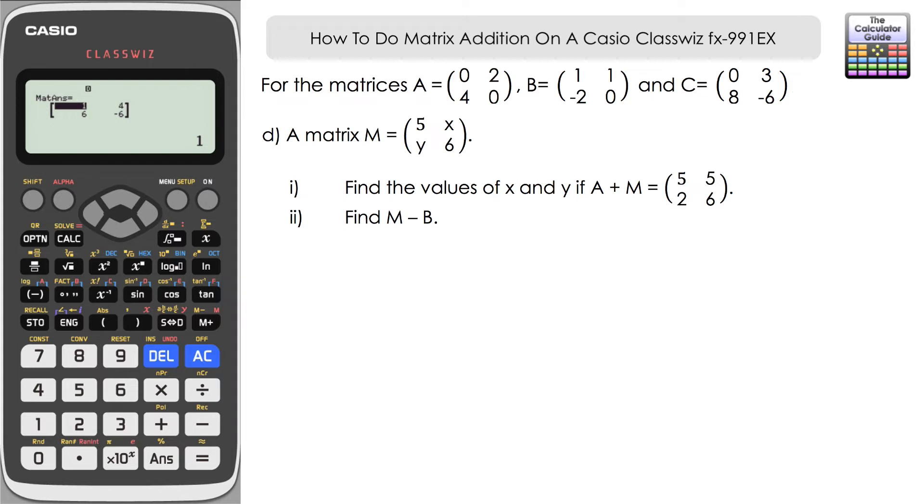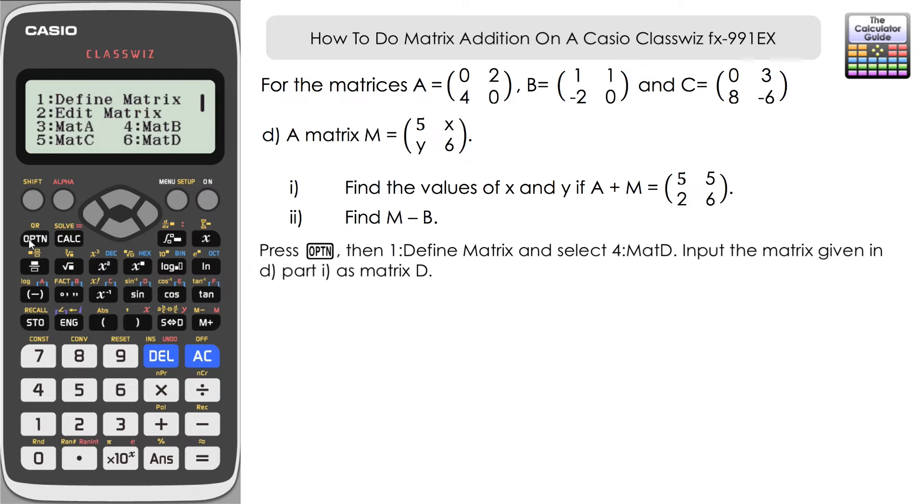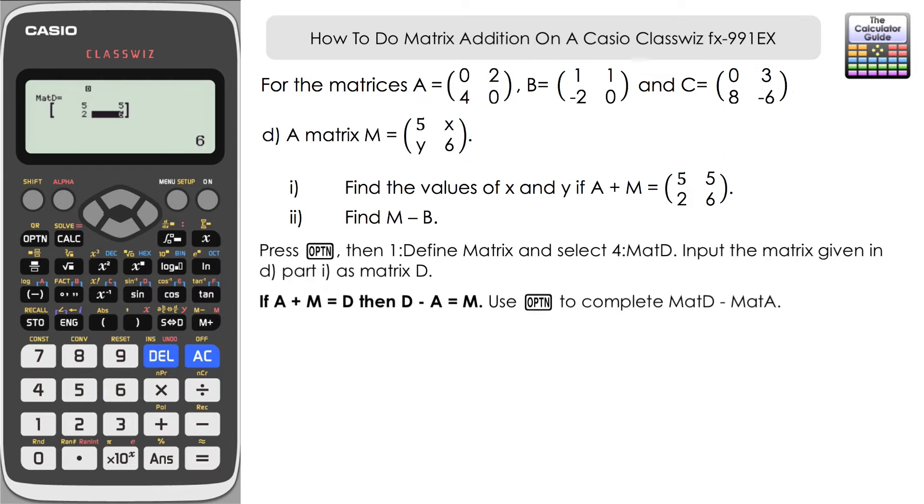Now let's look at Part D of this question. We're still using A and B from the first part, but now we also have matrix M, where M equals: five, X, Y, six — so there are two missing values. We need to find X and Y given that A plus M equals five, five, two, six. We're going to assign that result as matrix D so we can work with it. Press option one to define matrix, select matrix D (option four), two rows and two columns, and input: five, five, two, six.